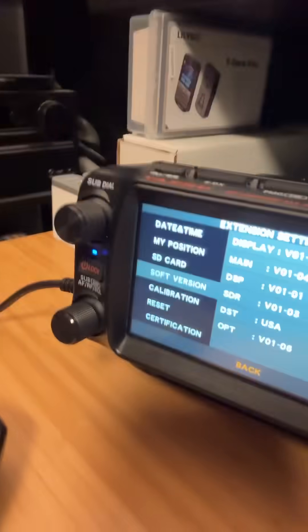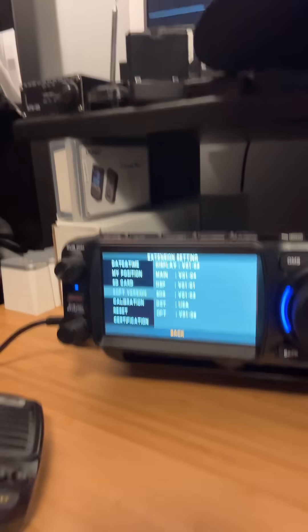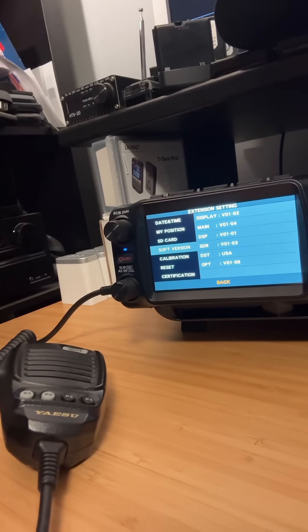Down here on the radio, you can see that we do have it updated now, and we're going to go ahead and do some testing. We had encountered a few bugs with ours, so hopefully this knocks some of those out.